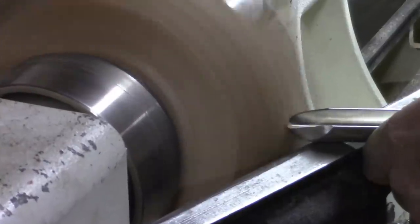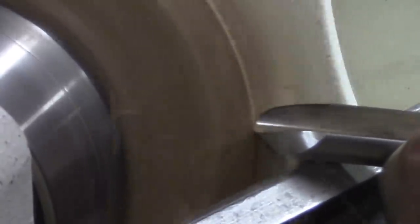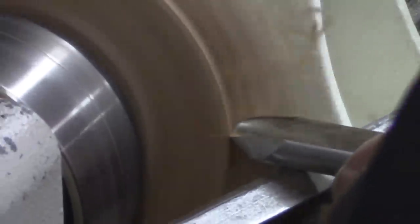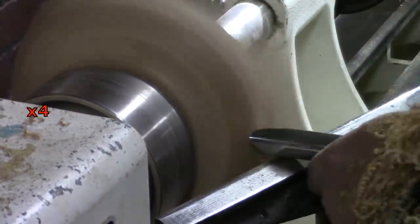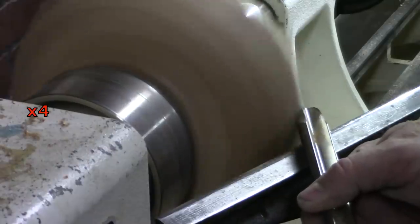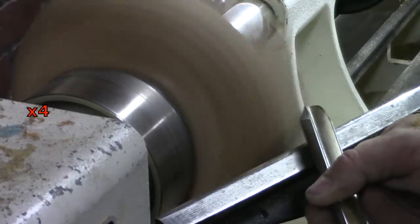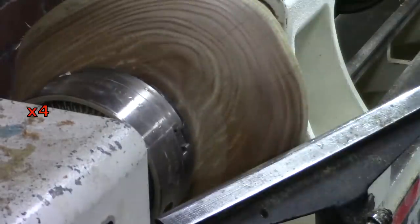I thought I had done the final shaping of the outside of the bowl before I flipped it, but after I had it mounted I looked at it and decided I wanted to change the angles a little bit — not a whole lot, just a little bit. That looks better.